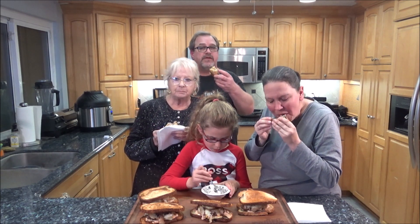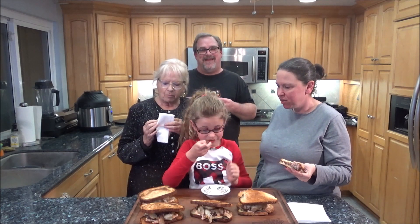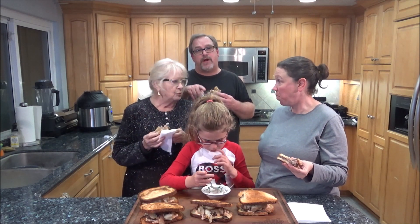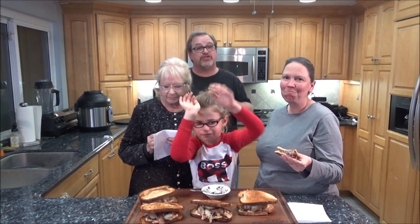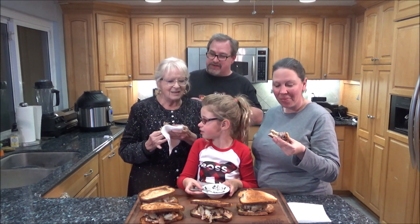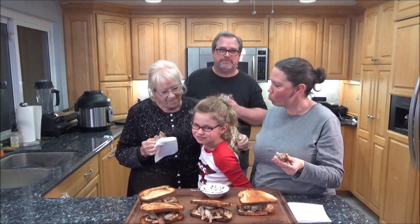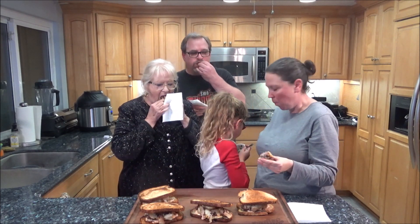As always, guys, I appreciate you watching my video. If you like it, please hit the like button. I would love it if you would consider subscribing, and I'll leave a link above and below to my website, erikssmokingbbq.com, where I have all my recipes with video links and all the measurements. Please go check it out. Subscribe — I appreciate your support. Thanks for watching. And happy birthday, Farmore! We'll see you next time, guys.